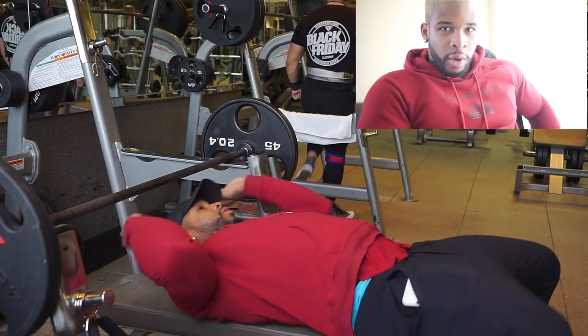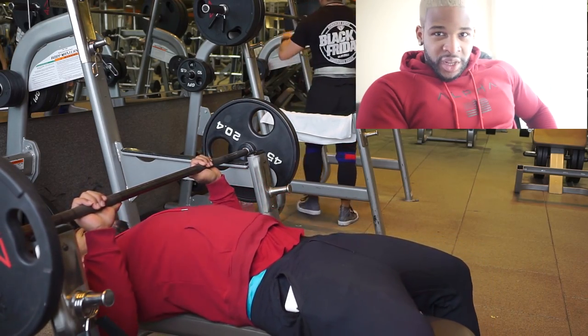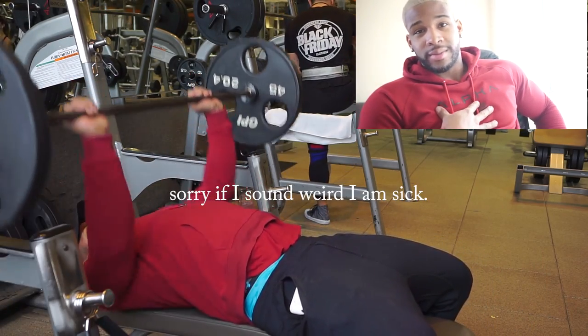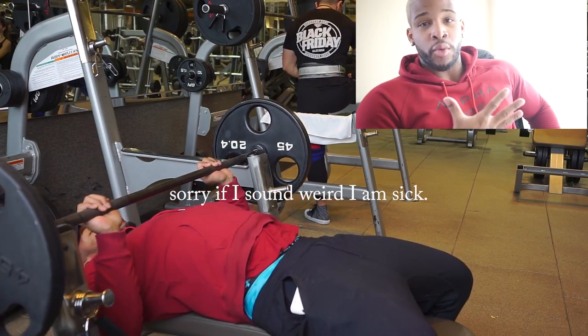What's up YouTube? Welcome to Bench Talk. As y'all can see, I love bench. I love doing bench. I think it's my number one exercise.